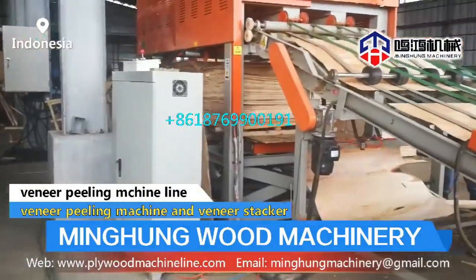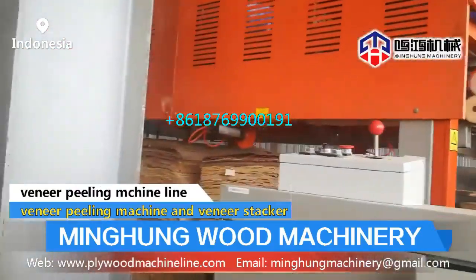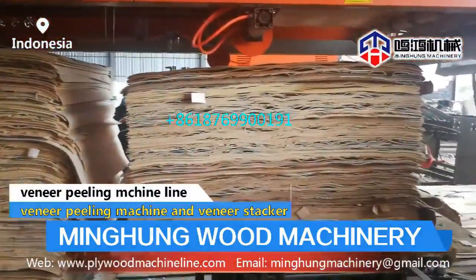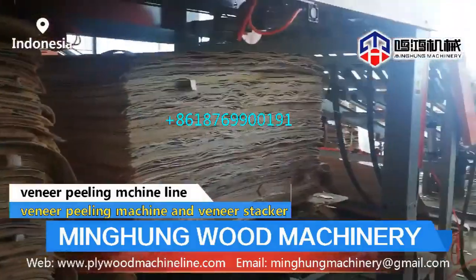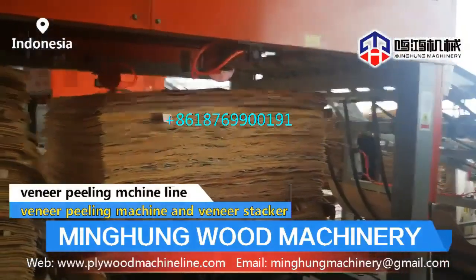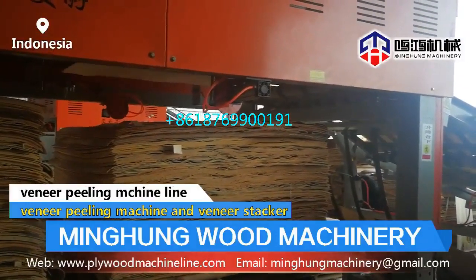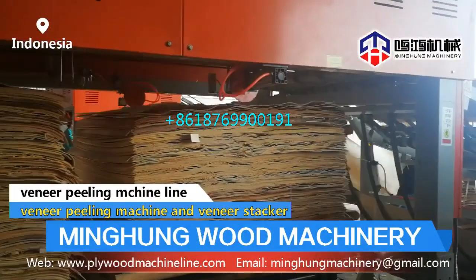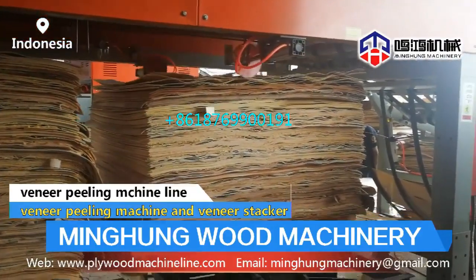Shandong Minghong Wood Machinery Company Limited is one famous manufacturer of plywood machinery in China, located in Lin Yi City. Our products have received EU CE, ISO 9001, ISO 14001, CCEP, and energy conservation certifications. Our company integrates design, research and development, production, and sales, working closely with China's advanced scientific research institutions. We have a strong R&D team, and our machinery has won a number of national patents.